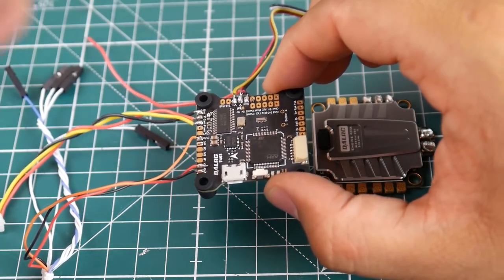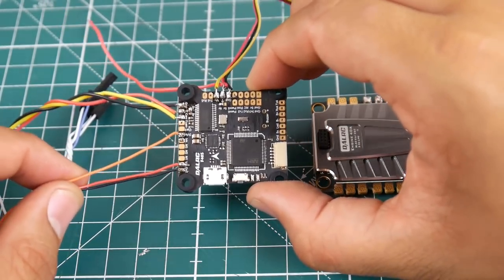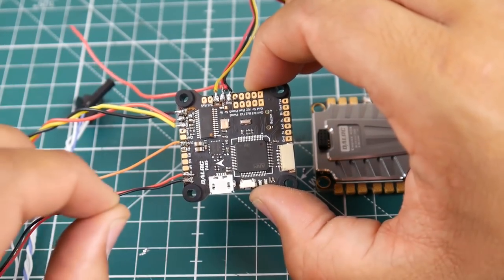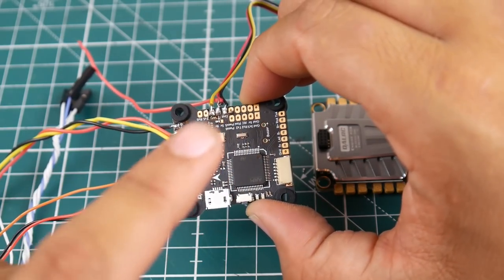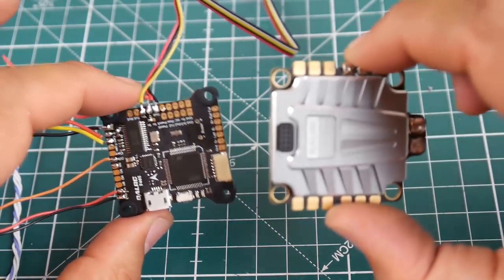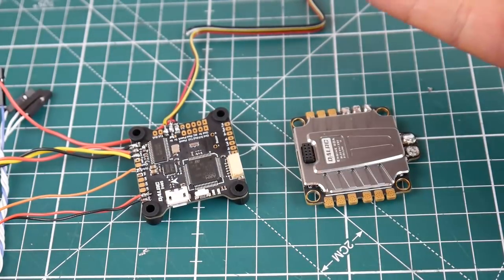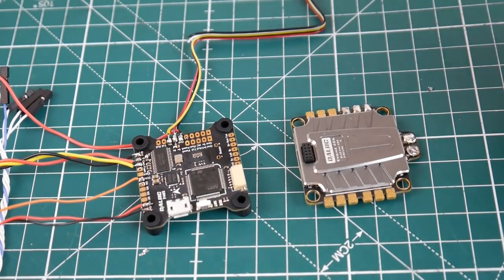I literally freaked out when I thought it was broken and was about to make a video saying something was wrong — but it's not. You just have to give it five volts. The instructions don't really make that clear, but you have to take it into consideration. You need to give this board the battery voltage and the five volt input if you're not using the pin connection. There was no actual issue — it's just the way the instructions were written, and I'm glad that's all sorted out.